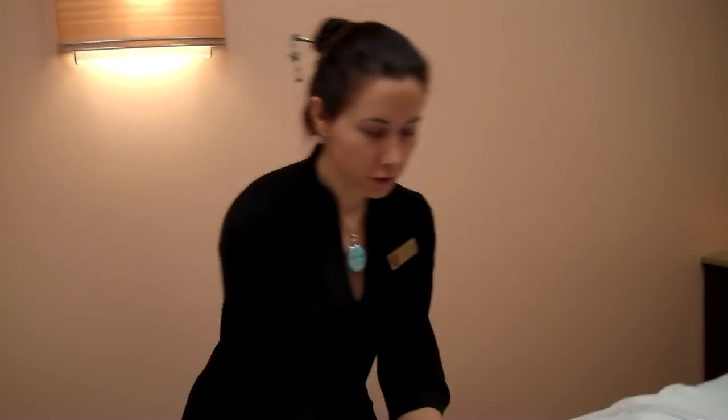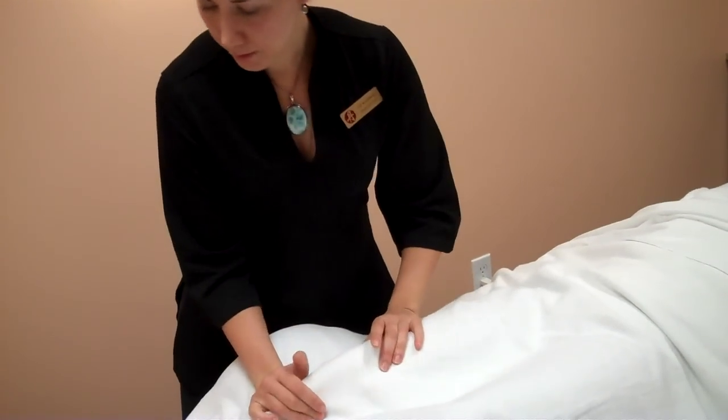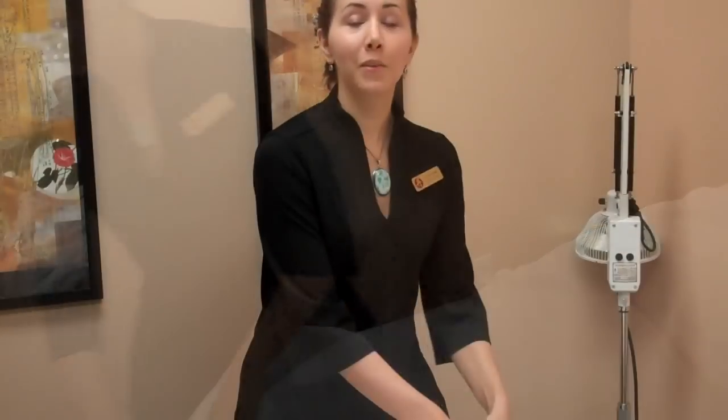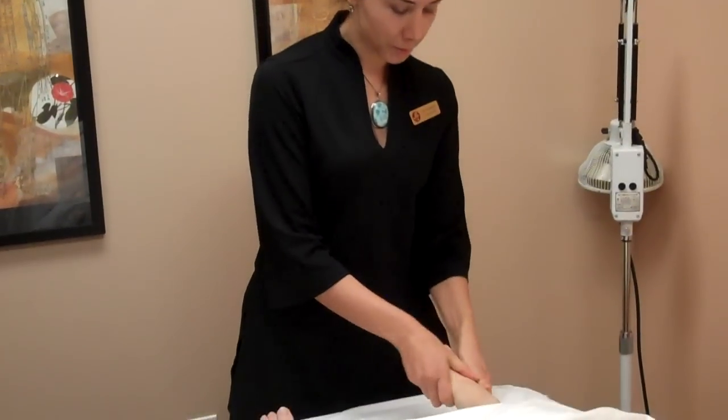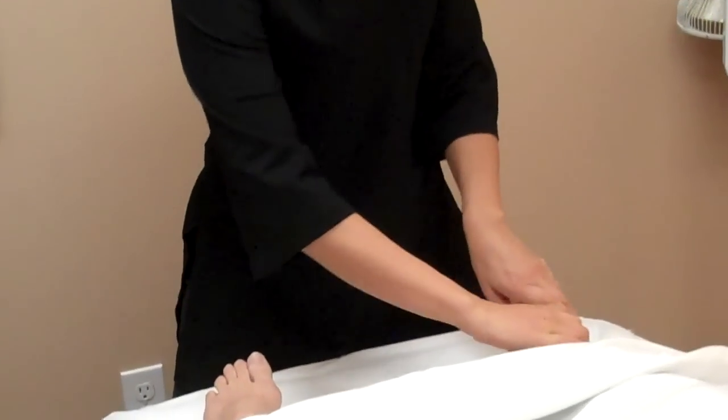Today we're going to demonstrate the Qi Nei Zong Chinese Abdominal Massage. First, I'm going to start by opening up the spleen channel and the stomach channel on the legs. We're going to do a foot massage before we get into the abdomen, and the abdominal massage does a few different things.